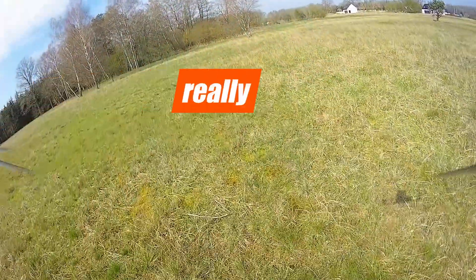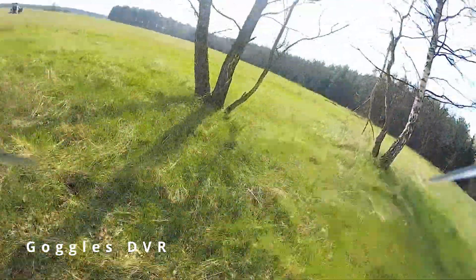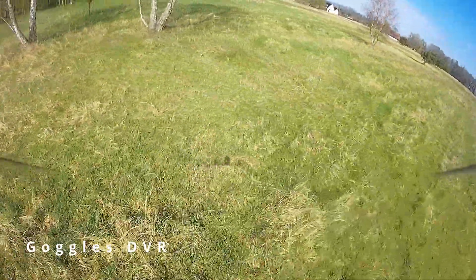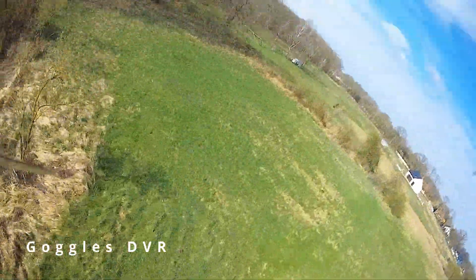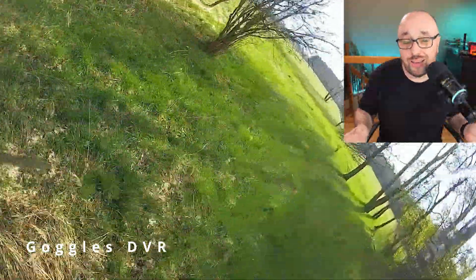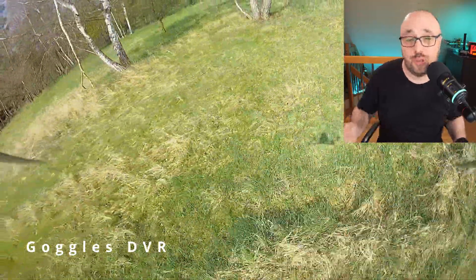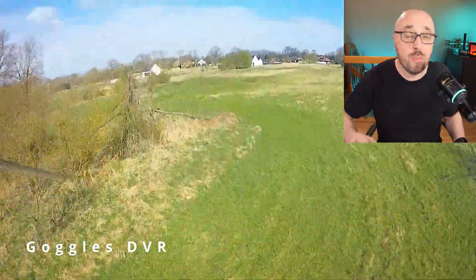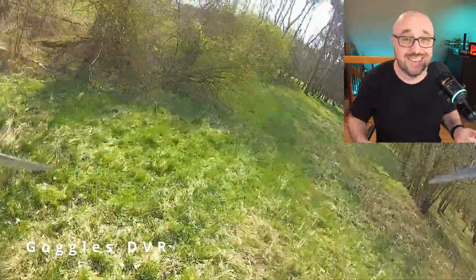Even the MSP DisplayPort OSD just worked out of the box. The 25 megabit mode looks really, really nice. I hate the 25 megabit mode with the DJI, however with the Woxnail it looks much better by comparison. At one point I even gave up on using the Woxnail on the 50 megabit mode. Yes, it looks slightly better, but 25 megabit mode is surprisingly good.